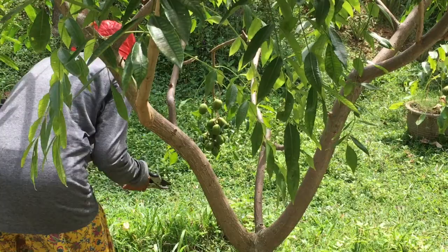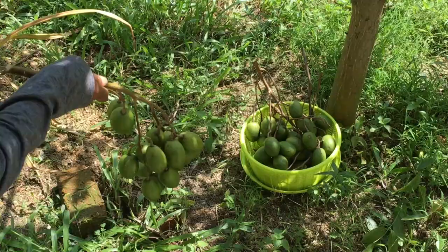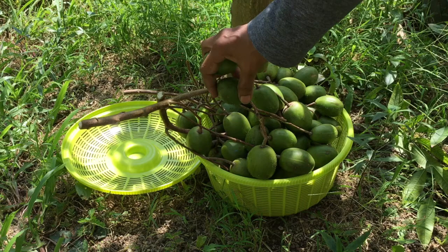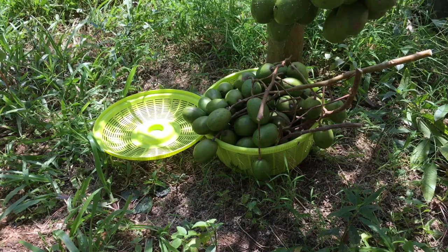The Umbarella variety I am growing here is the dwarf variety. This variety only grows to a maximum height of 5 feet. This variety will start producing fruits after a year, even when planted from seed. The propagation method for Umbarella in general is from seeds. Umbarella can be easily propagated from store-bought mature fruits.